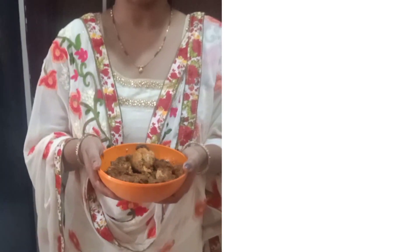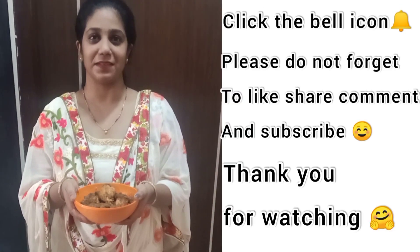This is our simple and easy chicken fry recipe. Please try it and let me know in the comments section. Please do like, share, and subscribe. Thank you.